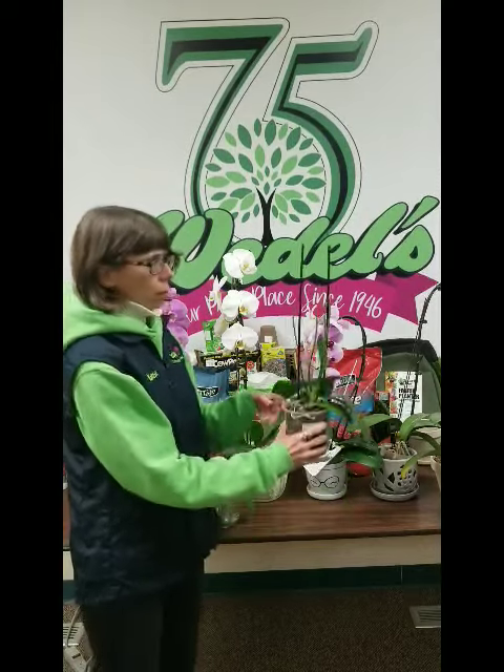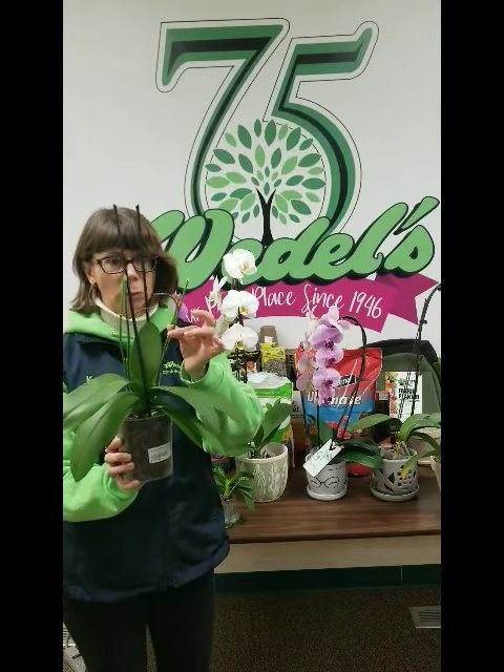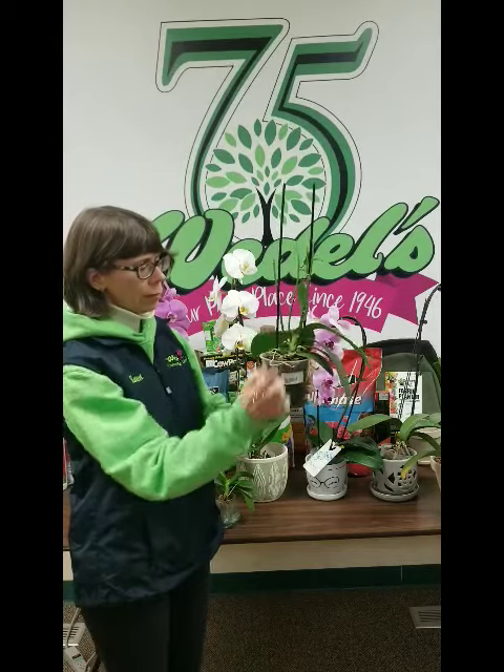We have an orchid here where we did not remove the old stems, and that way a lot of times you'll get a new flower stalk coming off the old stem. If the stem completely dies all the way down and it's brown, you can cut it off as close as you can to the base.